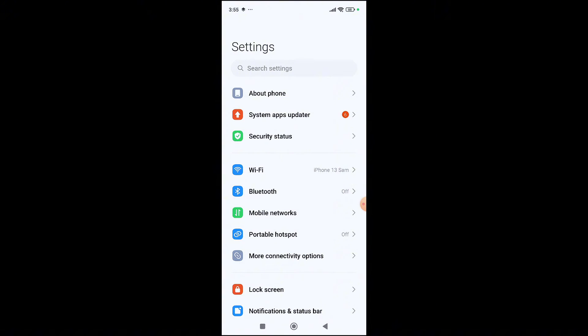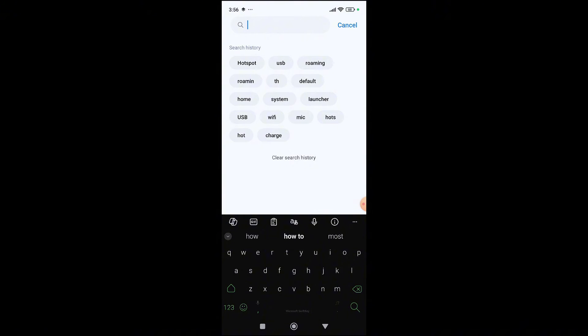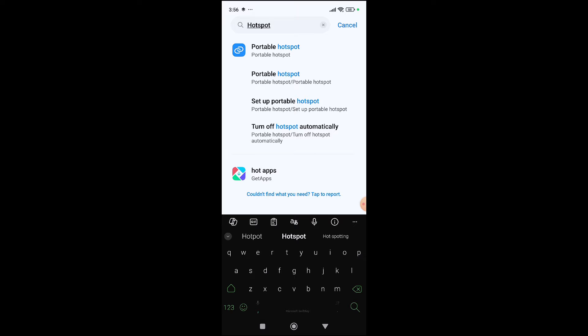You'll be presented with all the settings menu. Go to the search box and search for 'hotspot.' You can see it here — search for hotspot in the settings, and you're going to see the portable hotspot of your smartphone.